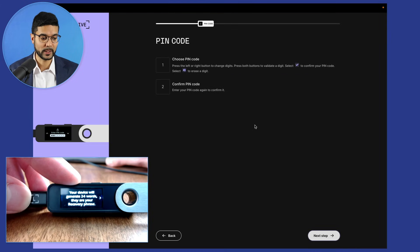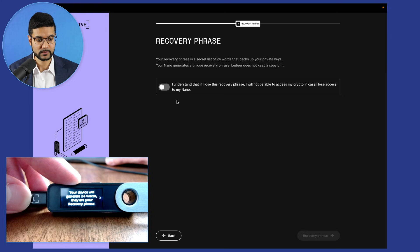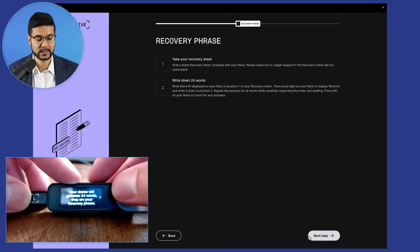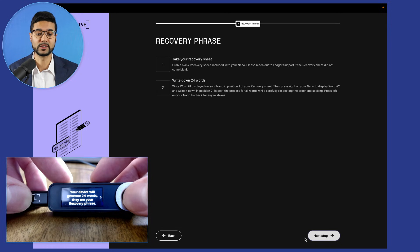On the Ledger Live application, we can see that the pin code has been created. Let's click on next step. It says 'secure your pin' — we've got it written down. Your recovery phrase is a secret list of 24 words, and we need to make sure it's stored in a safe location. Let's click next — it says 'take your recovery sheet and write down your 24 words,' so we'll need a pen and paper to write down these 24 words.